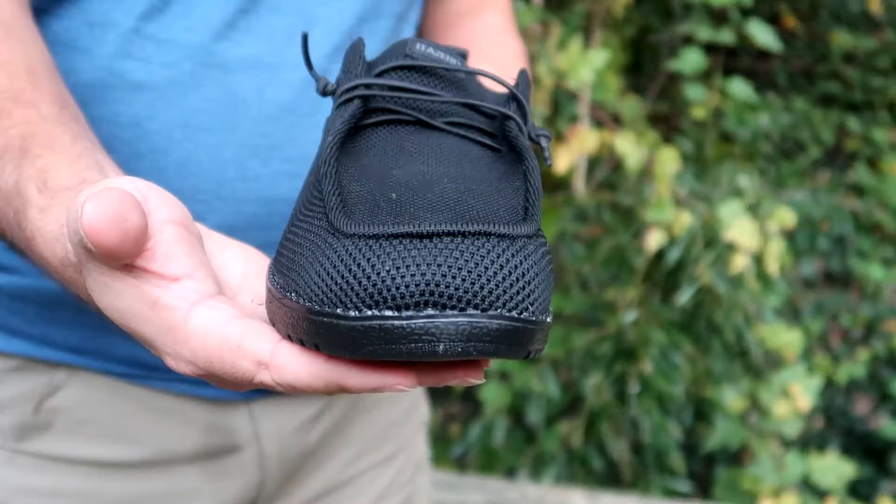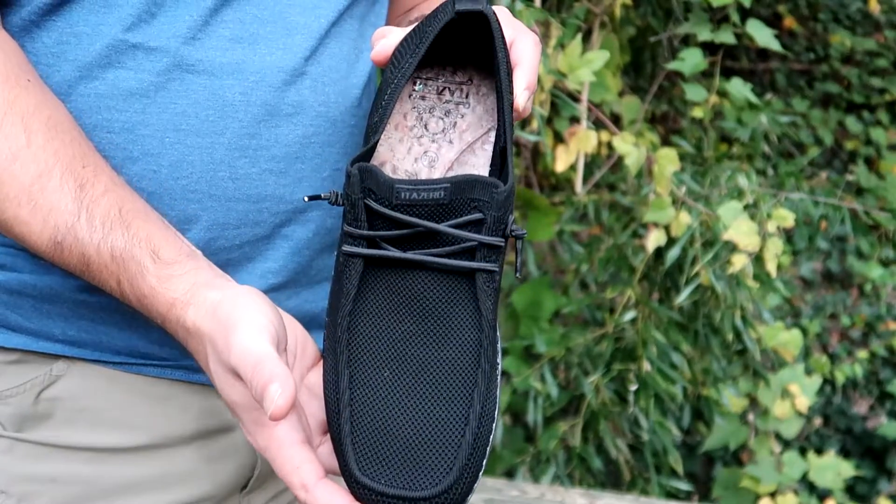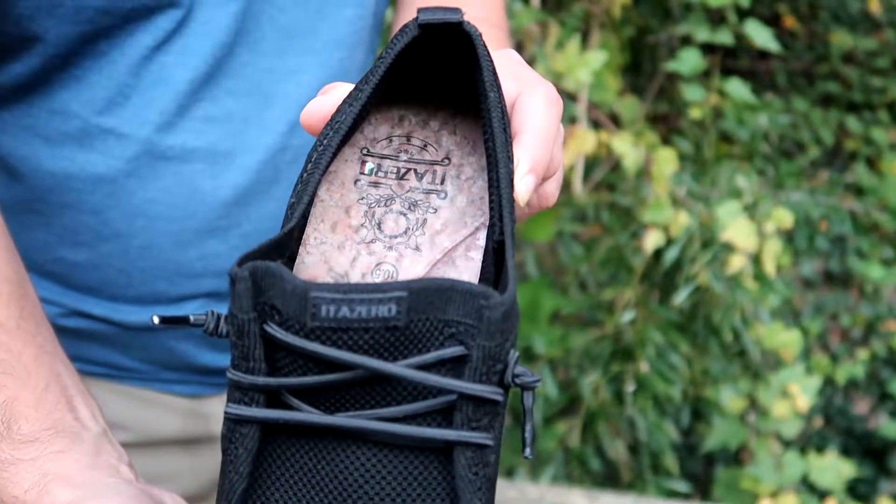It comes in a wider range of colors, so there's a style and a color for anyone out there who's looking to match their outfit.